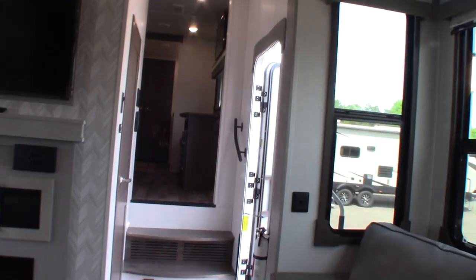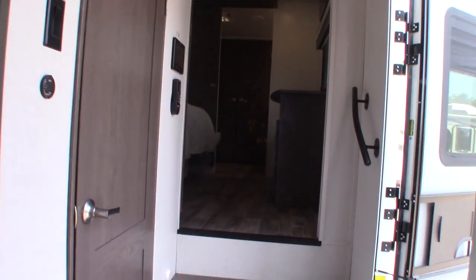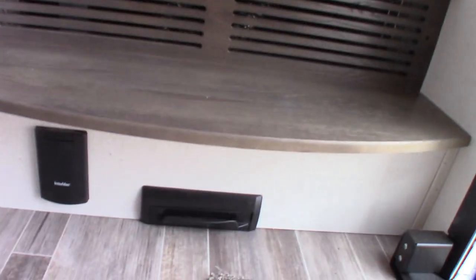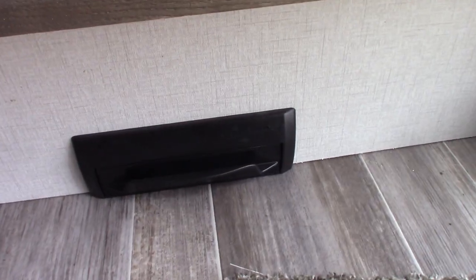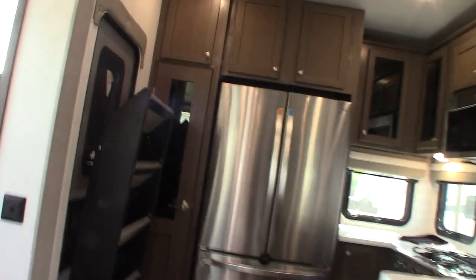Right now this trailer is in camping mode — the antifreeze has been purged from the system and replaced with fresh water, and the water heater is in camping mode and full. Here's your interior vacuum port — you can sweep dirt right up to it and it'll suck it in, and you can also hook up a hose right here. Thank you for purchasing your trailer at National RV Detroit — we'll see you when you come to pick up.